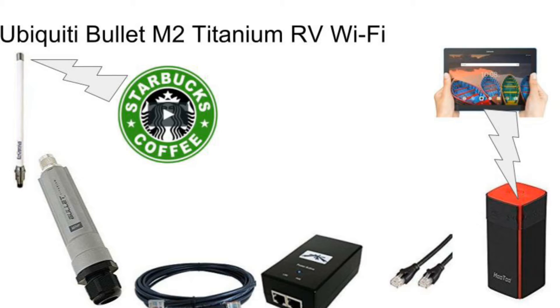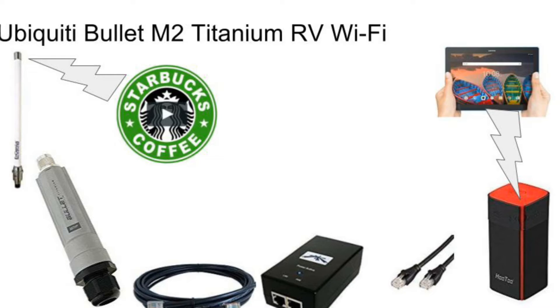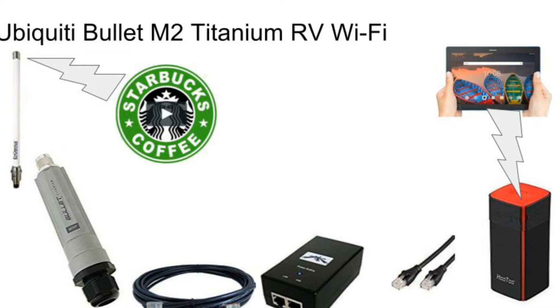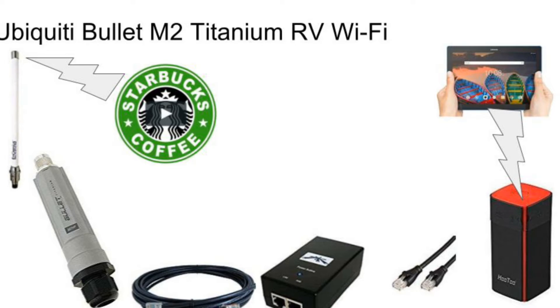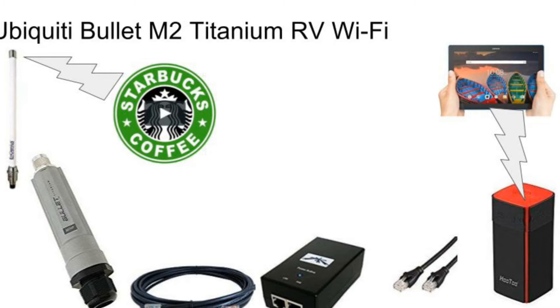I have been using the Hutu Travel, which is a portable access point that is rechargeable and also runs off USB. That is the access point that feeds your notebook, your tablets, your phones — multiple devices inside your coach.